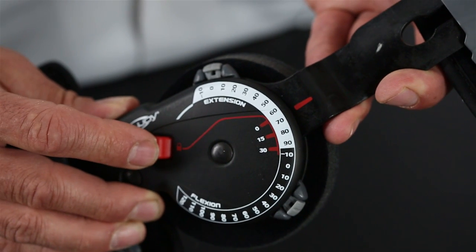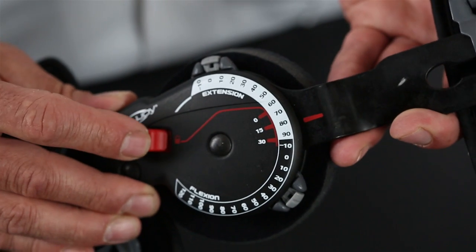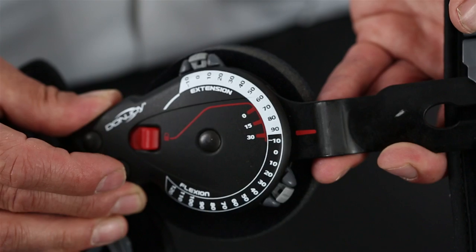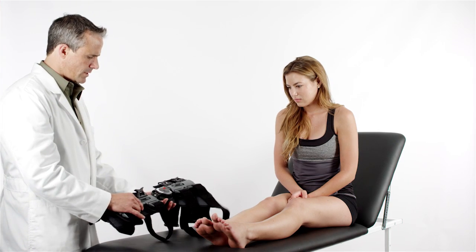To use the Red Quick Lock feature, slide the button inward until the lock is engaged at 0, 15, or 30 degrees. Make sure the uprights do not rotate.